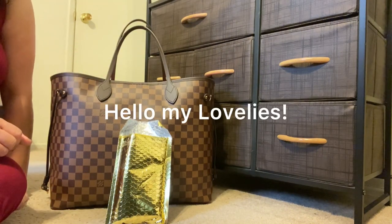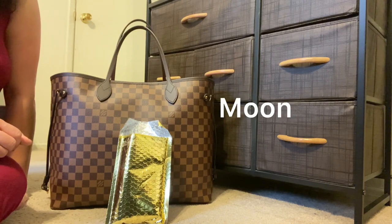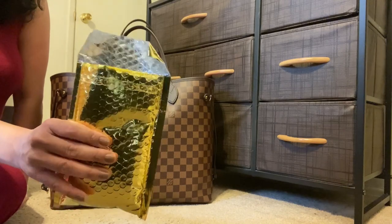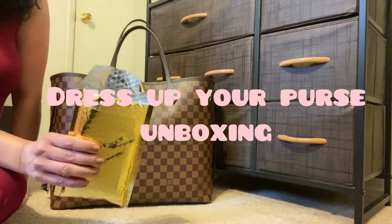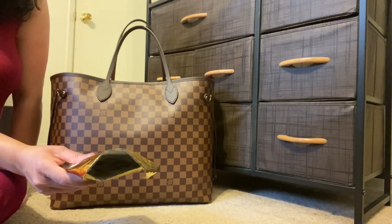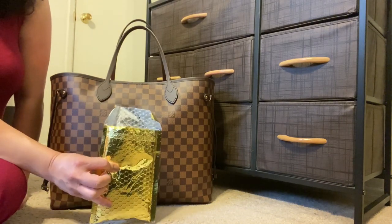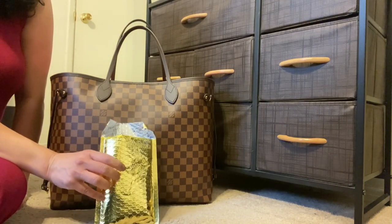Hello my lovelies and welcome to my channel. My name is Moon and I have a little Dress Up Your Purse unboxing in this gold little pouch right here — a parcel that I got in the mail yesterday. I did open the item but I haven't actually taken it out and experimented with it; I wanted to do that with you, and so I'm recording that now.